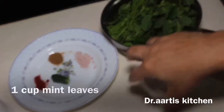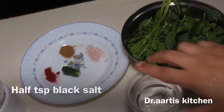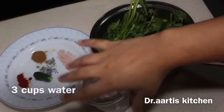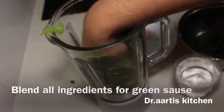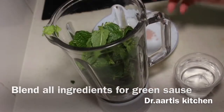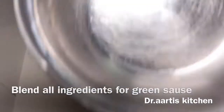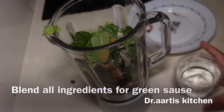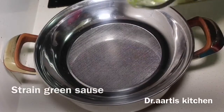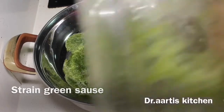For the green sauce: blend 1 cup green coriander, 1 cup mint leaves, 3 cups water, 1 green chilli, salt to taste, 1.5 tsp black salt, 1.5 tsp cumin powder, and 1.5 tsp red pepper. Blend everything to make the green sauce, using 2.5 to 3.5 tsp green coriander.